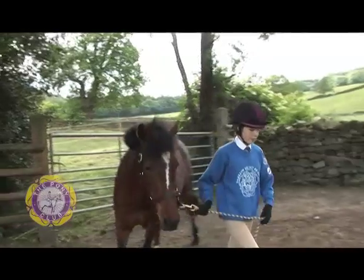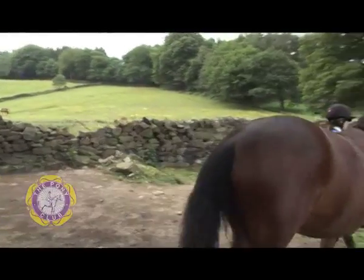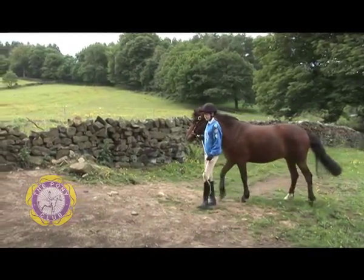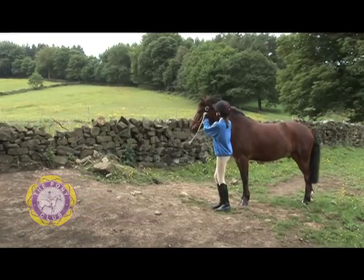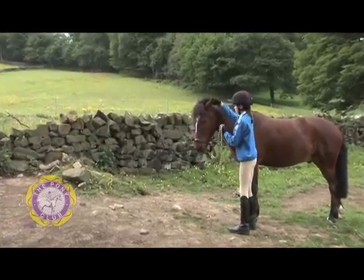She's going to walk away from the gate and then turn the pony back to face the gate again. That way we're nice and safe before she unbuckles the head collar, takes it off slowly and gives him a pat.